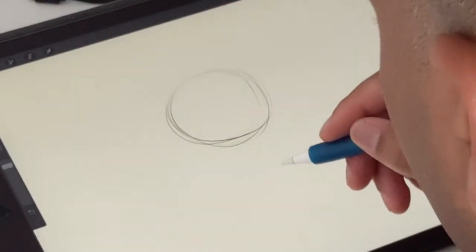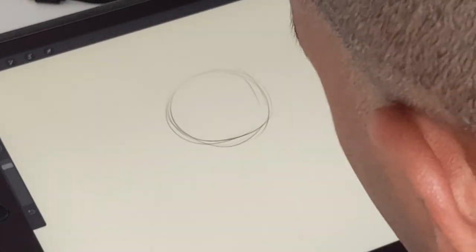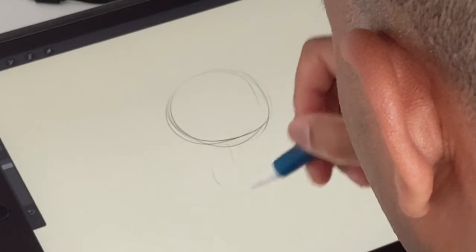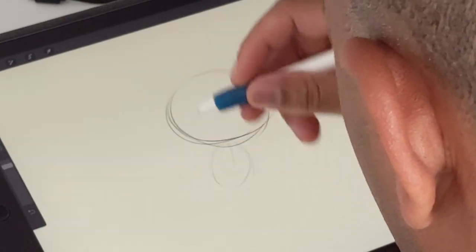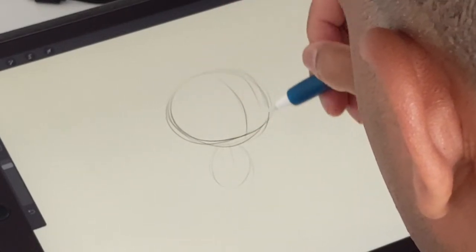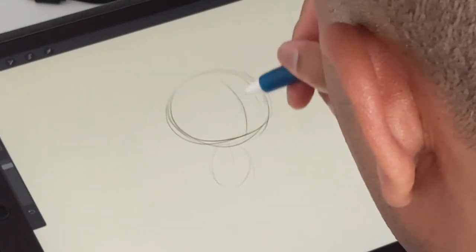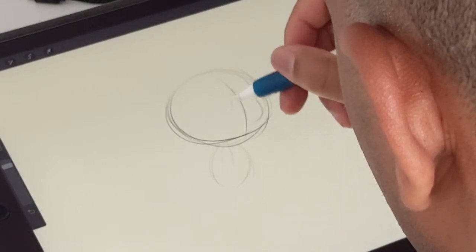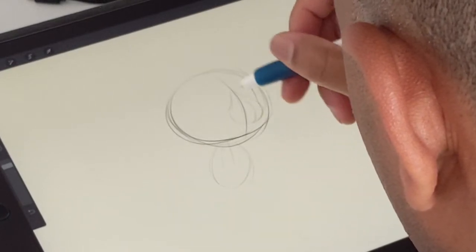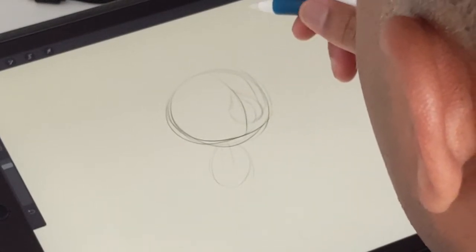Let's make him kind of dancing — yeah, let's make him dancing. I'll put his little body here. So I just do a circle, a center line, and then I do the nose and muzzle area like that, which kind of gives me a sense of where it's going to be.